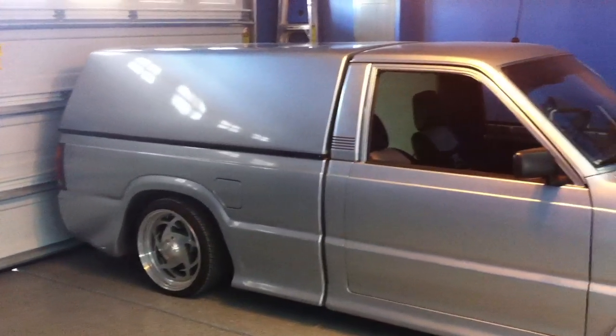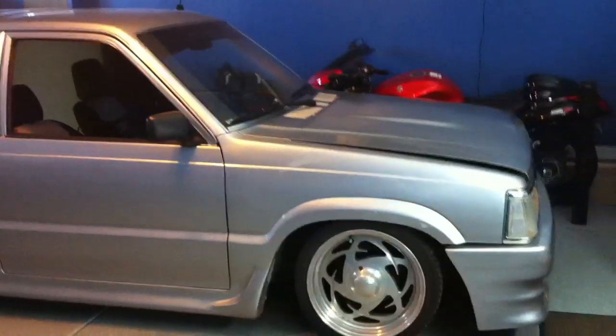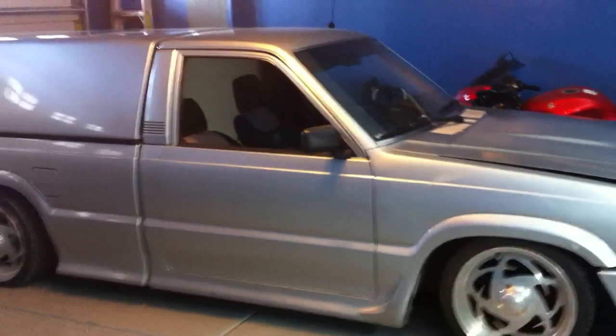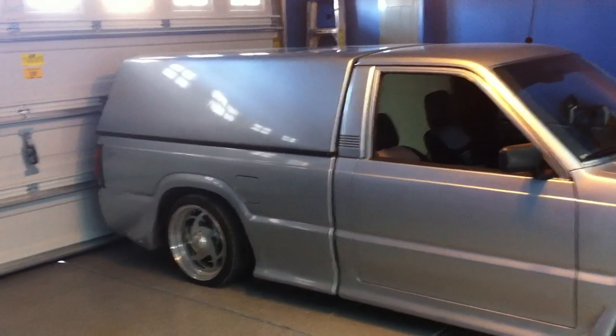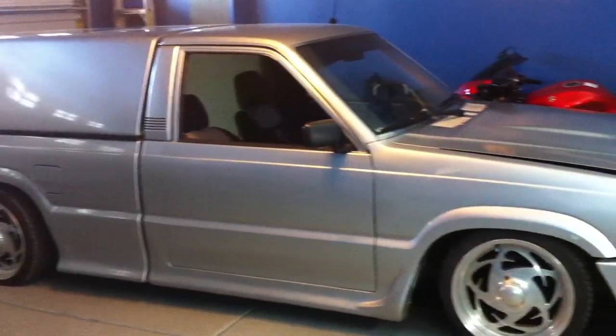Truck was sitting for about eight years out in the weather. I've got to say, the PPG paint held up quite well. If you guys are looking for any recommendations for paint, I got the color code from a '97 Honda Civic. But all in all, it's holding up quite well.